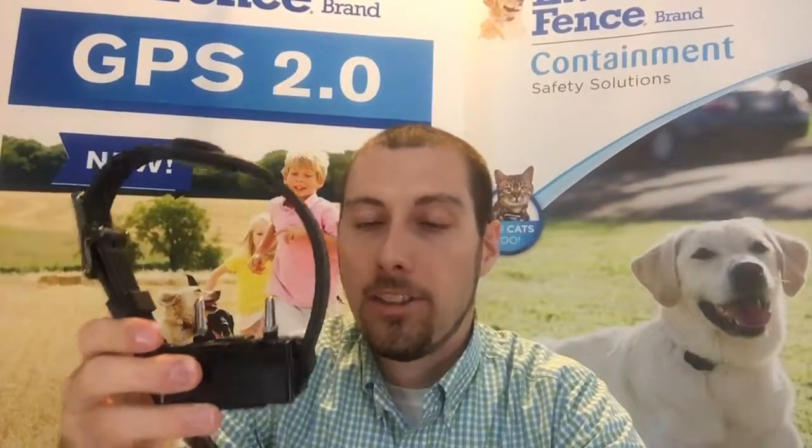The way it works is just like the Boundary Plus system. The two different receivers — this is our Boundary Plus and traditional style micro light receiver. It's got over 52 different settings on it, it's got a light to let you know the life of the battery, and the batteries will last anywhere from three to six months depending on how much your dog tests the fence itself. The GPS 2.0 is a little bit bulky, but a lot of people are liking it because now it's got 99 different levels. It's all wireless and it recharges — it takes two to three hours to charge up and then you can get 72 hours worth of battery life out of it. It's got your antenna on there and it's got your battery life indicator just like our micro light receiver.